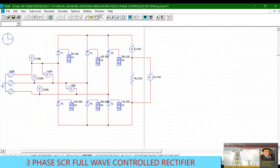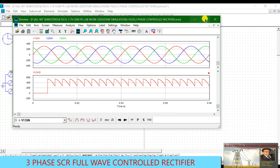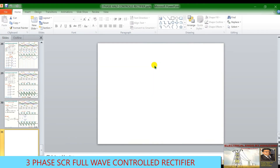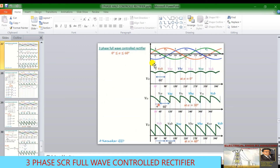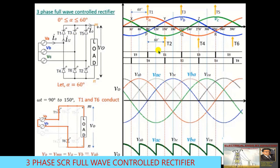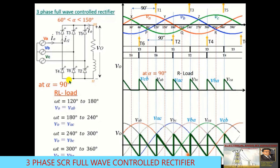These are the output waveforms across the resistive load for alpha = 90°. To achieve alpha = 60°, the conduction period for thyristor 1 changes to 90° to 210°, and for alpha = 90° it becomes 120° to 240°. All other thyristor conduction angles shift accordingly.